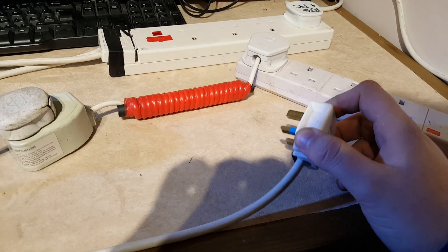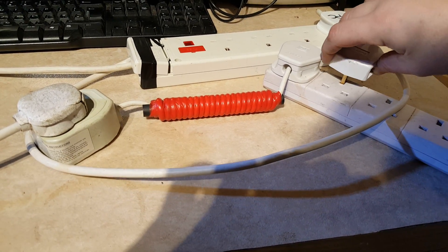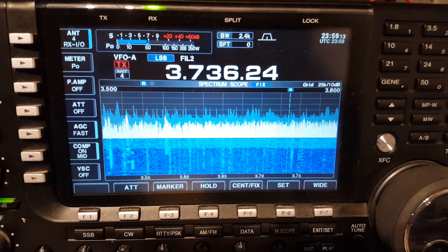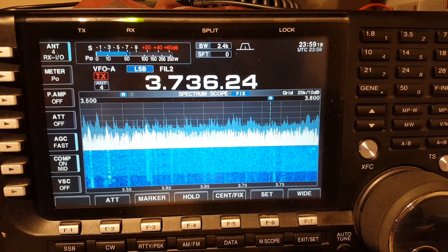If I now plug this plug in with just the earth connector connected, you can see that the noise level on the radio is restored, thus showing that most of the noise the radio is receiving here is coming via the mains earth.